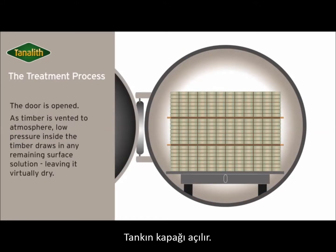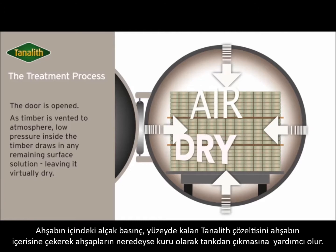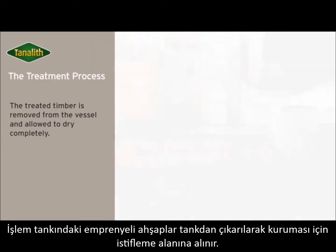The door is opened. Low pressure inside the timber draws in service preservative solution. The treated timber is virtually dry. Treated timbers are removed from the vessel and left to dry.